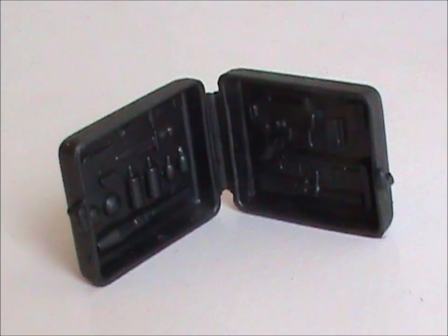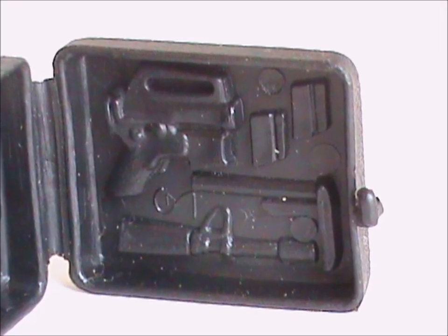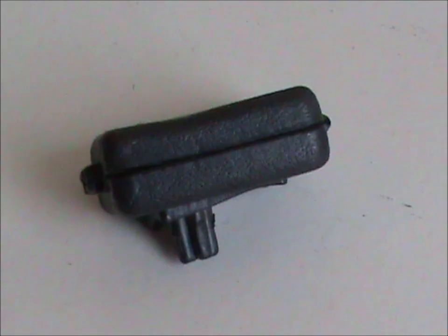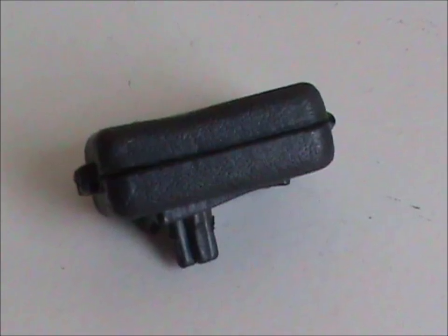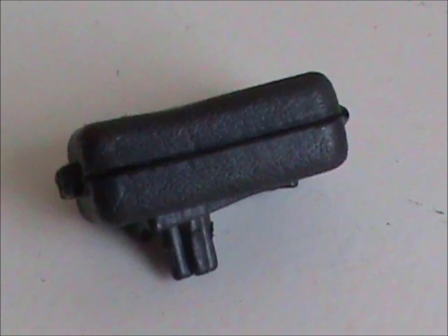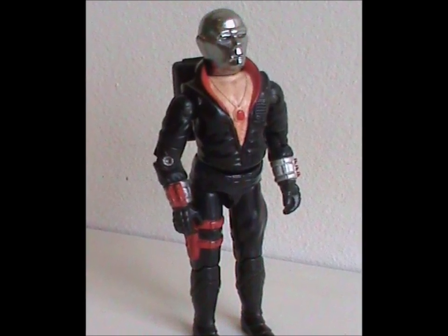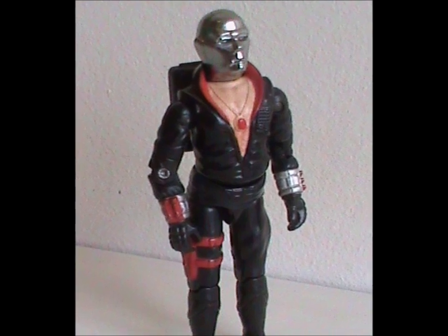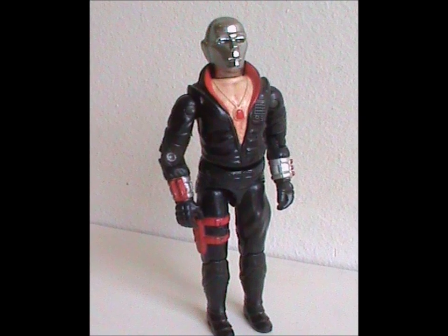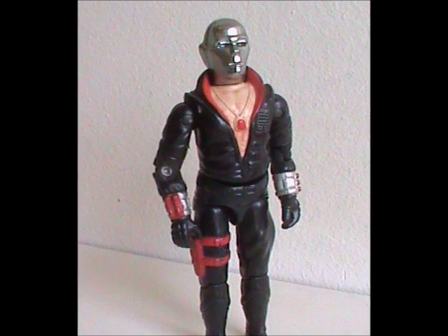And a backpack that opens up to reveal molded weapons. It looks really nice and has great detailing, but the stuff inside is too small to resemble actual accessories. Also, you can tell this backpack is supposed to double as a briefcase, but they really should have added a handle to it for that look. Overall, this is just a great figure, and at the time a unique addition to the toy line. I really dig this look, but I can understand how it could be an acquired taste for others.